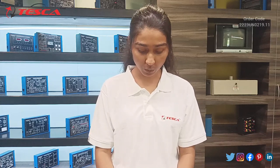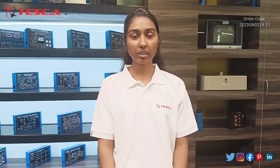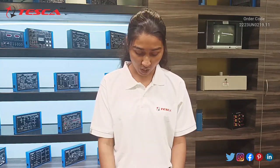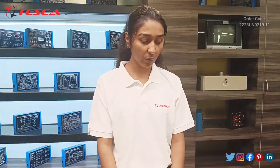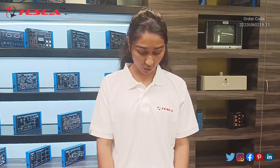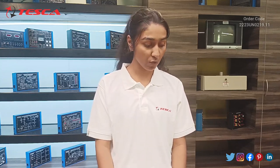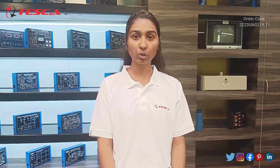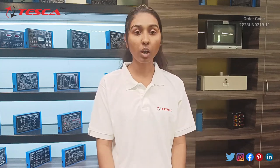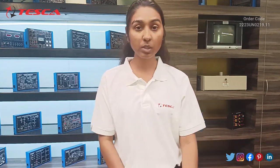The LCR meter is basically used for measuring inductance, capacitance, and resistance. The range for inductance is 200 microhenries to 2000 henrys. Capacitance can be measured from 2000 picofarad to 2 microfarad. Resistance ranges from 20 ohms to 200 mega ohms.